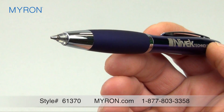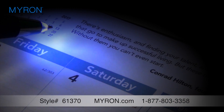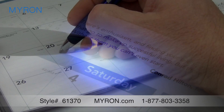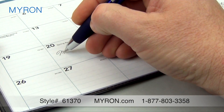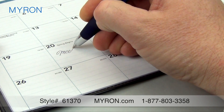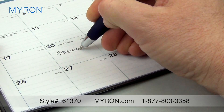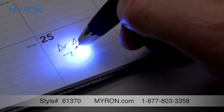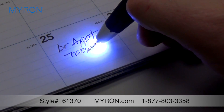The distinctive craftsmanship and functionality of our lighted tip LR pen is sure to get your brand noticed. Made of durable brass construction, this super smooth ballpoint pen also boasts a slip resistant comfort grip and features a bright LED lighted tip to illuminate your workspace while you write.